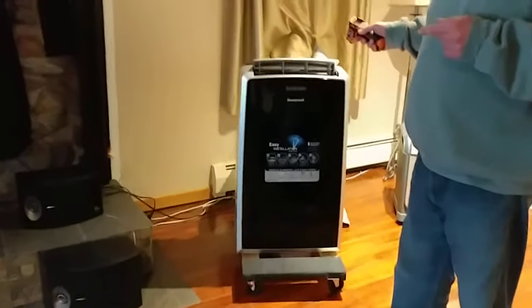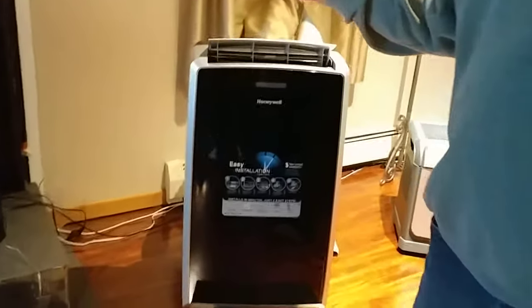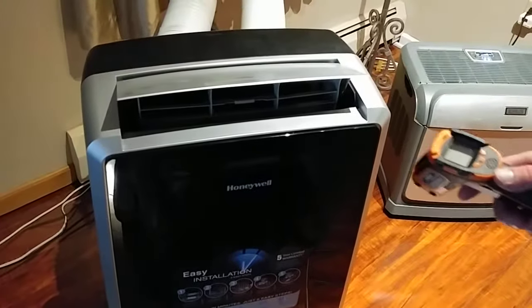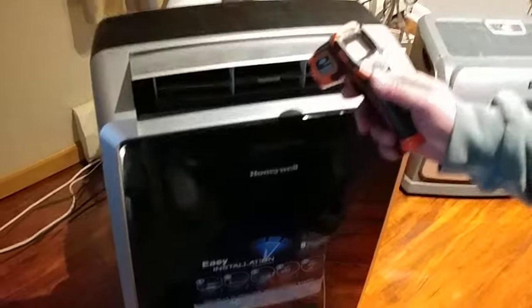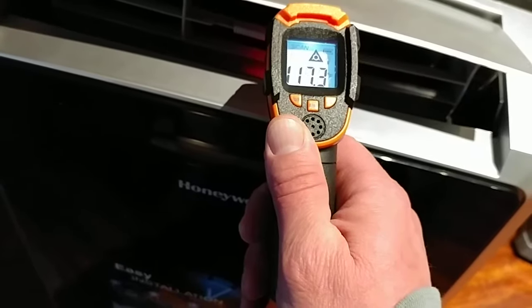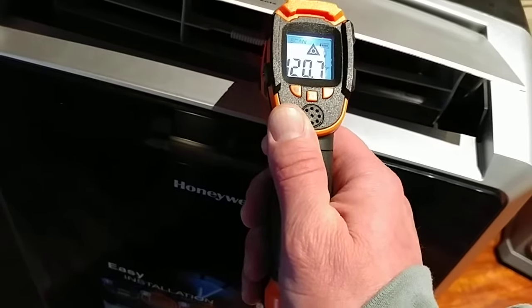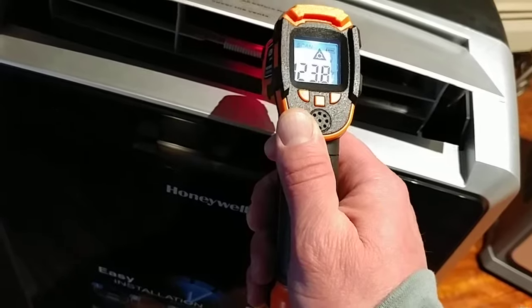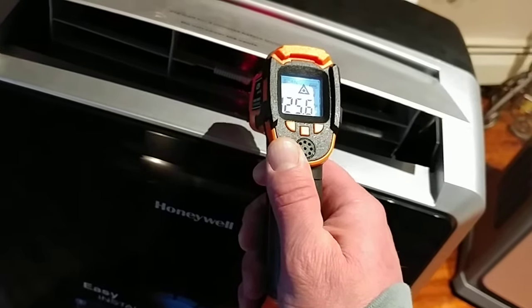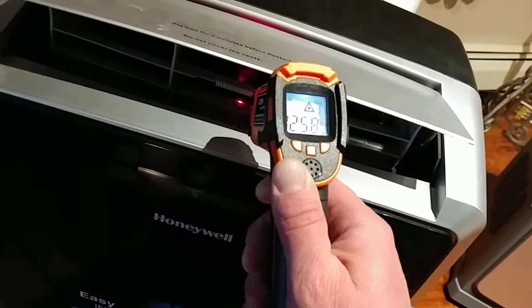We're going to put it to the test. This is a Honeywell model, and here's the heat gun doing its thing. There's an output of 118, then 120, 122 and rising — 124, 125, 125.8. It's about max.